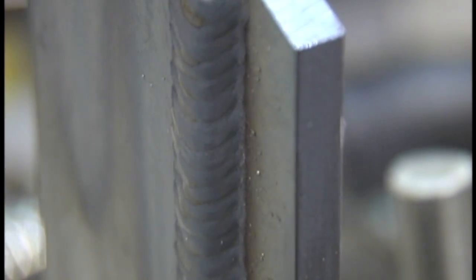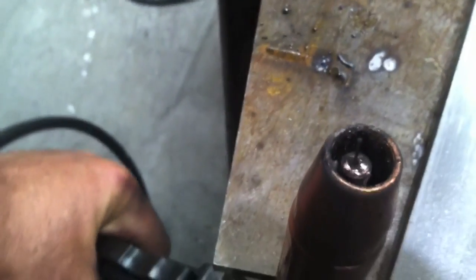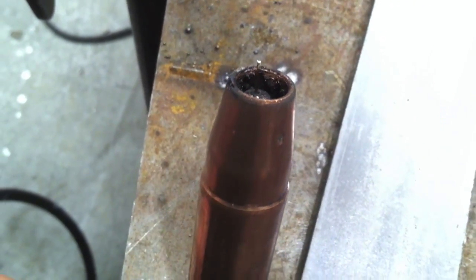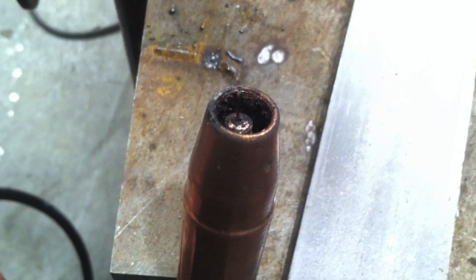That is the finished weld on the ThermalArc. This is the contact tip and nozzle set up on this Tweco gun — it's recessed back in there a little farther than I would like. I prefer it flush or actually protruding out just a tad. But that's the way it comes. It did okay like this, it's just my preference, and I would trim that nozzle if it was my machine.